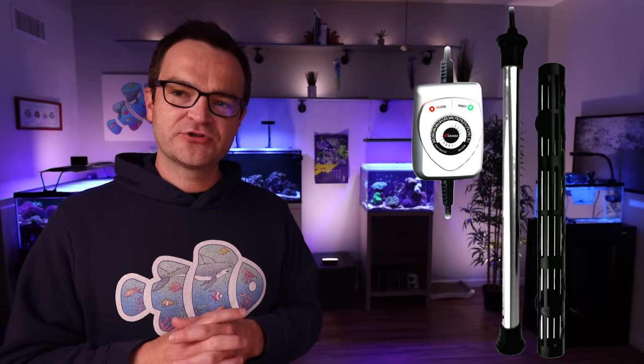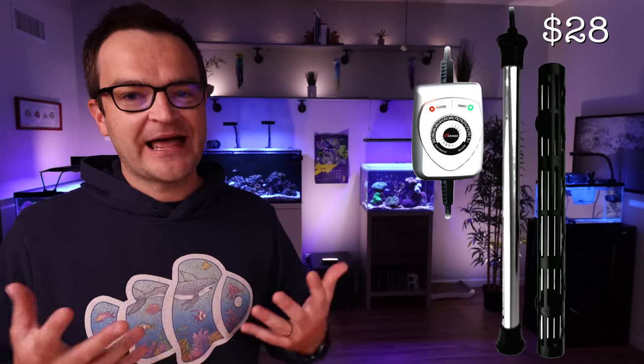Next up, we have the Phinex Titanium Heater, the HMA-S — go with the 100-watt version, rated for tanks up to 30 gallons, so it'll have enough power to get you through cold winters. I really like this titanium heater because it comes with a controller that's easy to program, and titanium heaters are also really small — they don't take up much space in the rear filtration chamber. The 100-watt version is currently retailing for just over $25, almost the exact same price as an inexpensive glass heater.